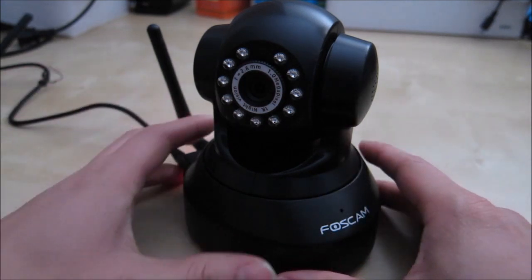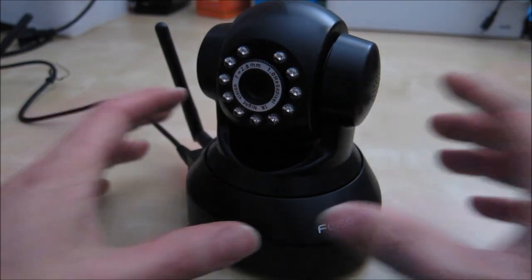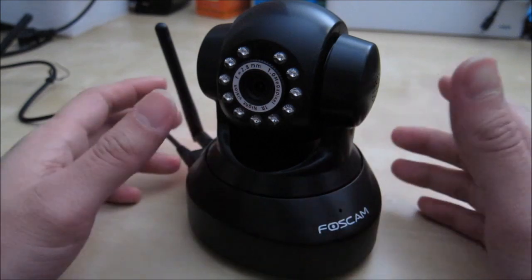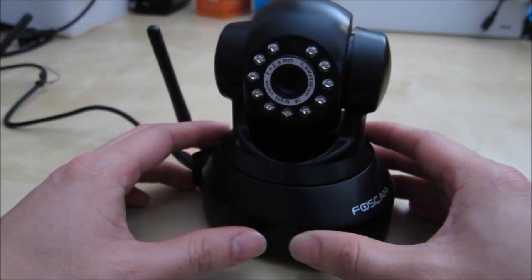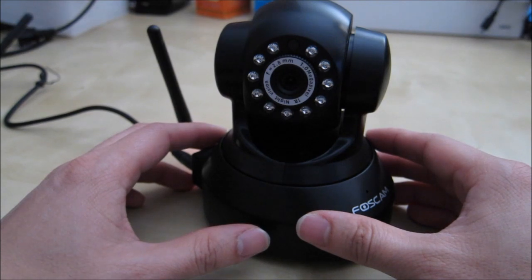Overall, a really nice little webcam that has all the features for both beginner and advanced users. I hope this review quickly covered everything you need to know about this camera and helps you in your purchase decision. If you have any questions, please let me know in the comments below, and as always, stay tuned for future reviews. Thank you.